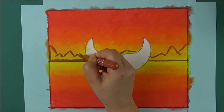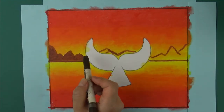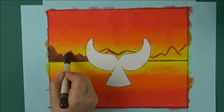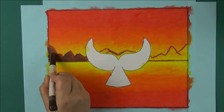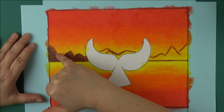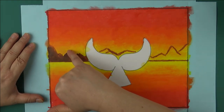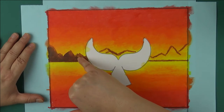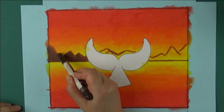Then color the left section with that same brown. With the dark brown, color the left side of each peak and along the bottom. Then blend all the light sides of the peaks, wiping off your finger before blending each one. Then blend the dark brown. The browns tend to be slippery during blending so I recolored it and blended it by gently patting it.